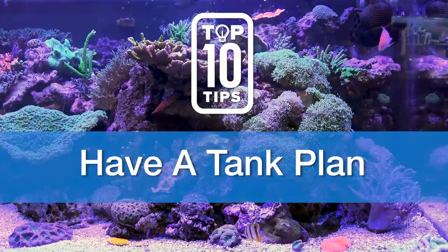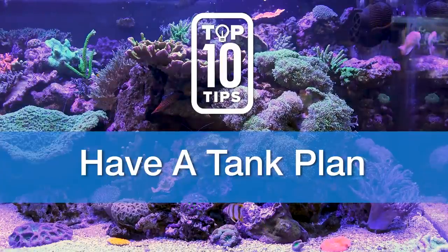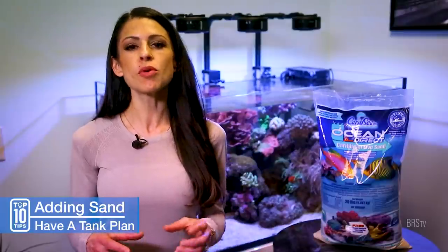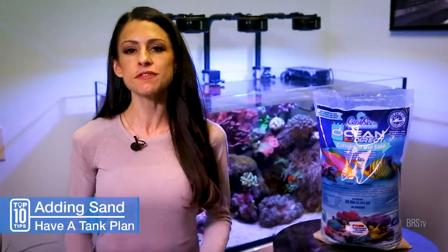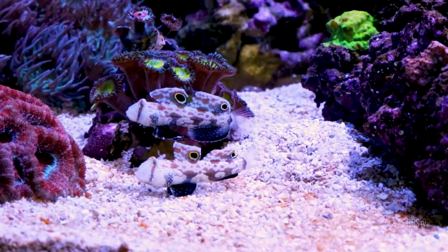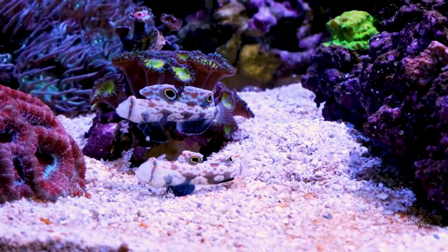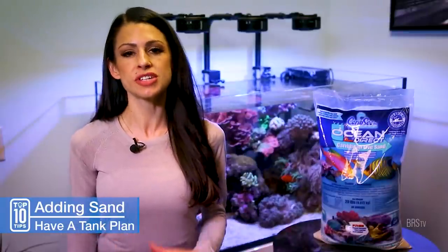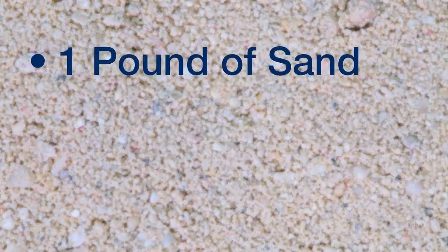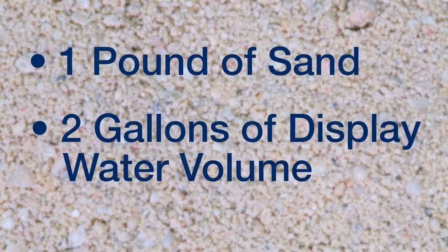First up, do have an overall aquascape and fish plan in mind. It doesn't have to be set in stone. However, consider both your desired look and the fish that you want to add in the future, like wrasses, jawfish, and gobies, so that you add the right amount of sand the first time around. If you aren't sure about how much sand to add, keep an eye out for our sand depth calculator. As a general rule, I always recommend about one pound of sand per two gallons of display water volume.